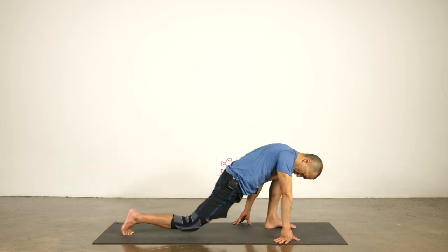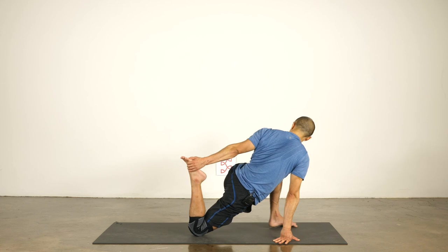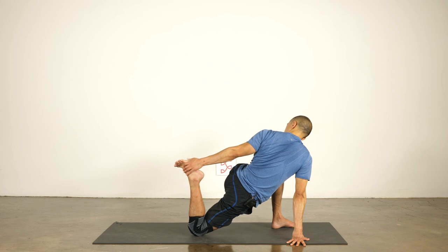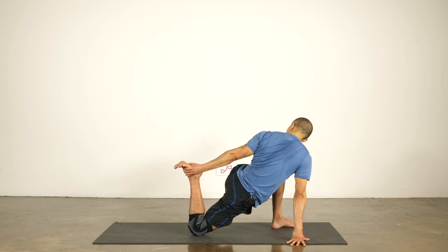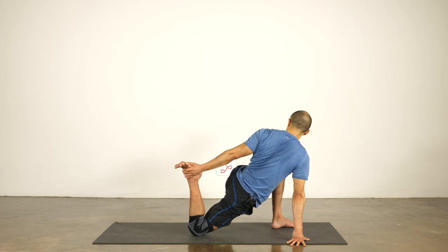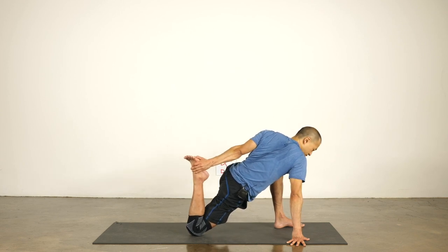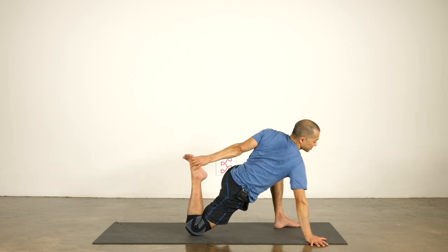Bend the front knee, shift forward, bend the back knee, and reach back with the opposite hand to grab your foot. It's very important that the foot doesn't point towards the middle of the mat — you want to point the foot towards the outer edge of the mat. This is to protect the knee. If the foot sickles and curves in, it puts a little bit of stress on the knee. So turn the toes out to alleviate that stress. Poke your hips back — you have an option to take the elbow down, but it is optional.